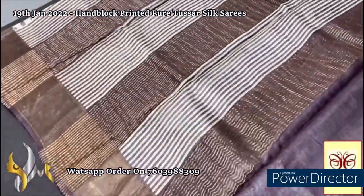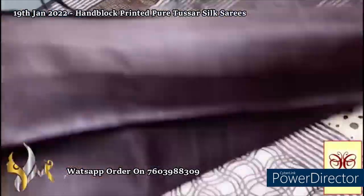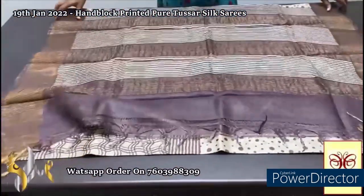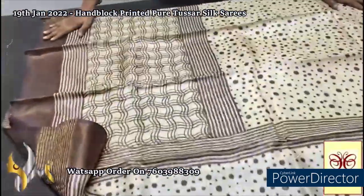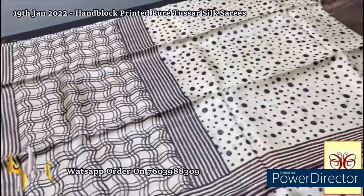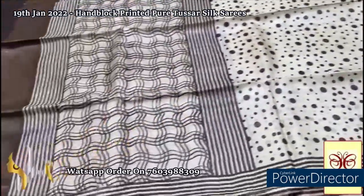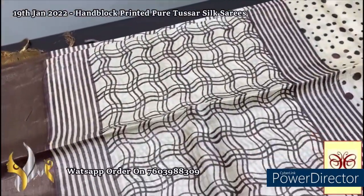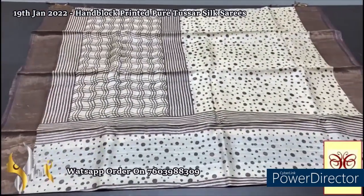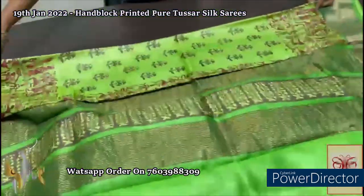Here we have a beautiful green and choco brown combo — the pallu is choco brown with zari lines and striped pattern done in the same color, with matching green base and same color blouse piece. The saree is in a beautiful light cream shade, a mild sandal-mix cream. There are two kinds of printing: the top half is completely polka dots in various sizes, and the lower half has a checked pattern with elegant curvy lines. Excellent saree, very elegantly printed, a unique collection with authentic silk mark — pure Tassa silk, premium quality, hand block printed with zari borders.